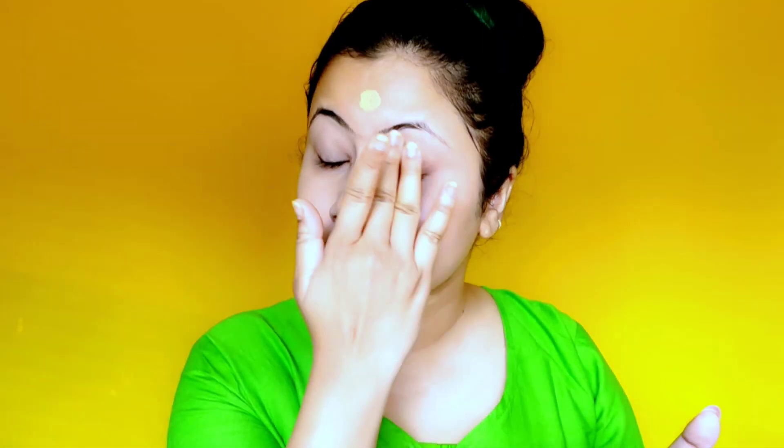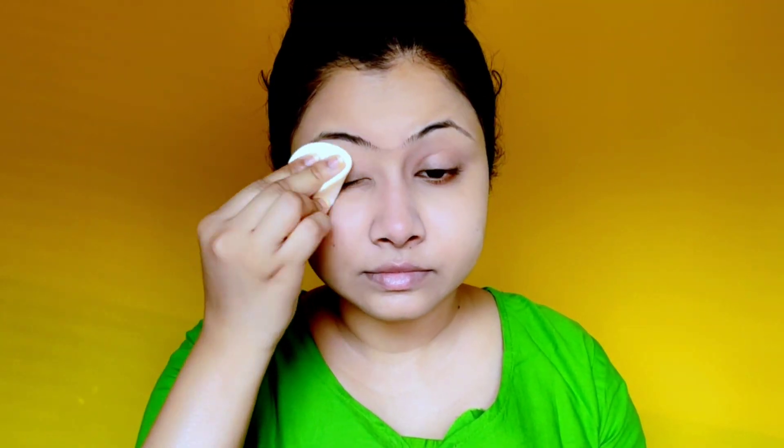After primer, I'm using the Lakme 9-to-5 Weightless Mousse Foundation. It gives medium to buildable coverage, is very lightweight, has a matte finish, and is completely water and sweat proof — so no matter how much you sweat or play with water, this foundation won't remove. I'm setting it with Lakme CERN Expert Compact Powder, which also has 40 SPF, to make it more long-lasting since we'll be sweating outdoors.